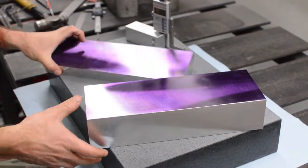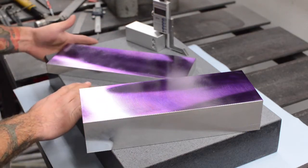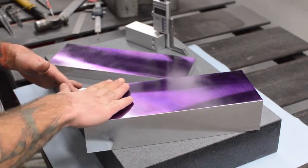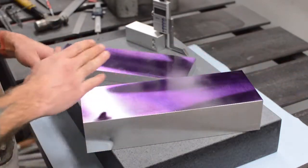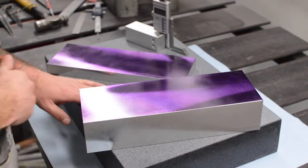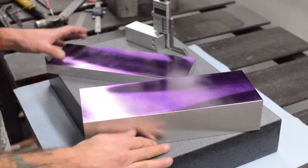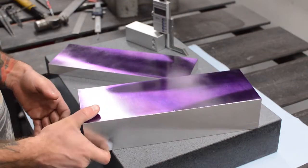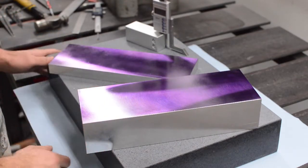We got the aluminum for the top and bottom clamp all squared up. Going to the surface plate to lay it all out. I drew them all out in CAD, but I don't have access to a CNC so we'll do it the fun way on the Bridgeport. I'll just start laying out everything — already blue layout dyed them — so yeah, start scratching some lines in them.